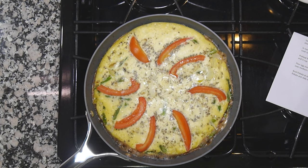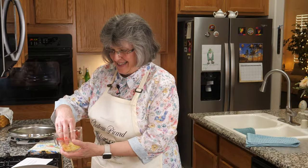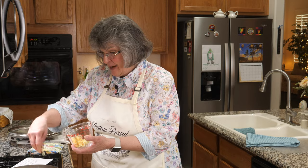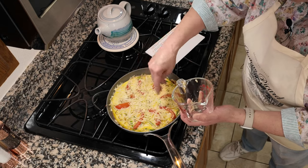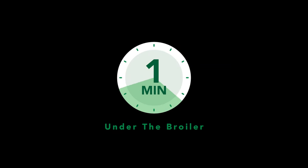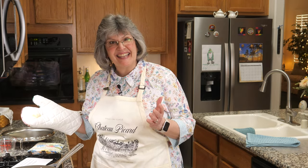That took more like 12 or 13 minutes rather than 10, but check this out — it's a puffy beauty! The extra half cup of Jarlsberg cheese goes on top, then it goes under the broiler on high just to get the cheese to bubble — and we'll call this done. Ladies and gentlemen, check out this masterpiece. All I can say is wow — when do we eat?